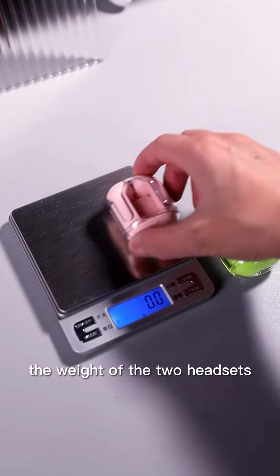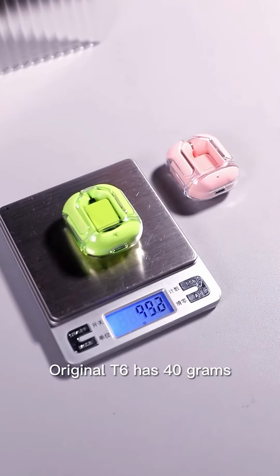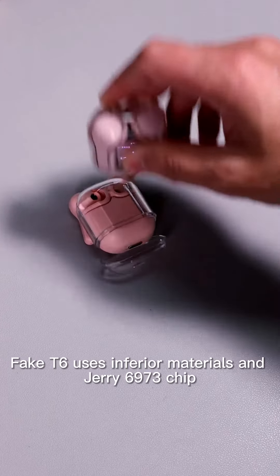First test: the weight of the two headsets. The FIC is only 32 grams. The original T6 has 40 grams. The T6 uses pure PC material, while the FIC T6 uses inferior materials.